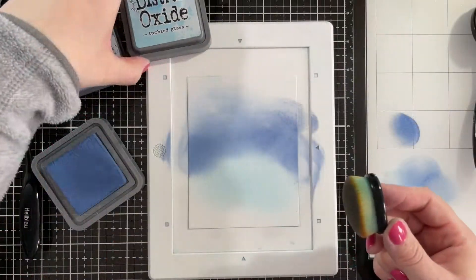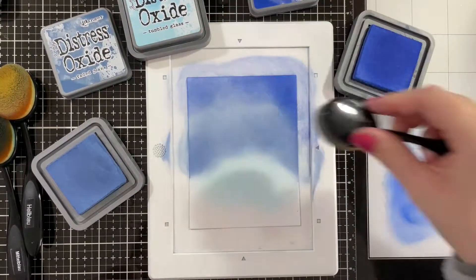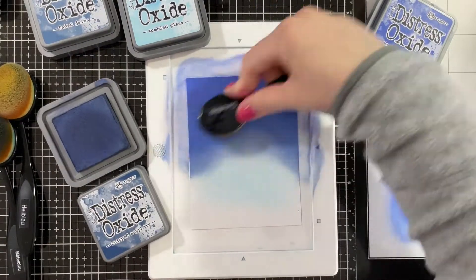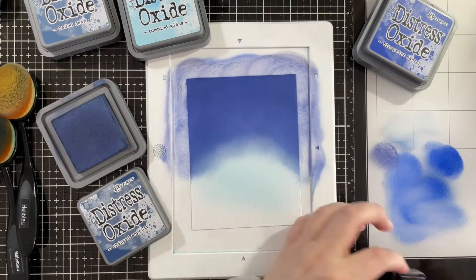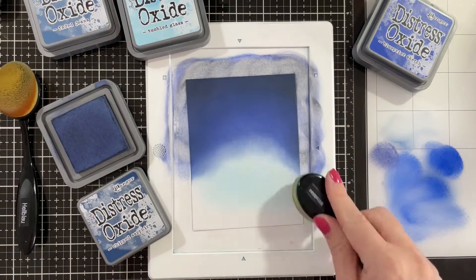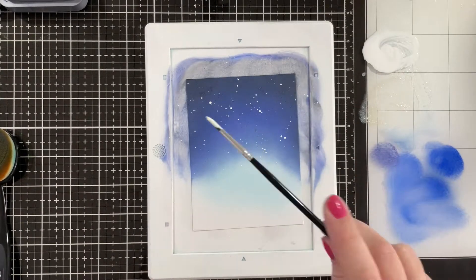I die cut two grassy borders and I ink blended them with bundles sage, evergreen bow, and pine needles. Then for my starry background I'm using tumbled glass, faded jeans, blueprint sketch — that's the one I'm using now. I'm also bringing in the chipped sapphire just to darken it up, and to get it even darker I'm bringing in black soot, but I'm using the regular distress inks because I found that when I use the oxide in black soot it's more gray than black. So adding the black soot regular distress over the dark blue really made it look blackened.